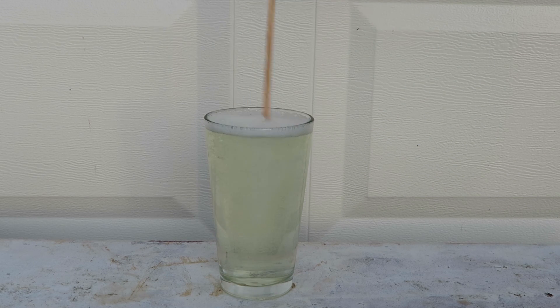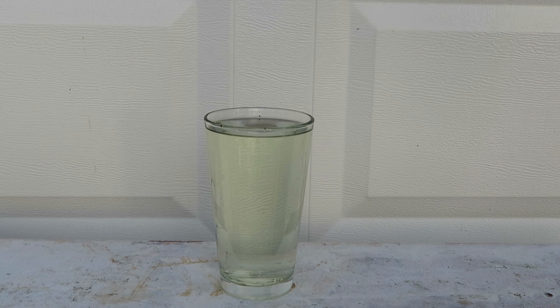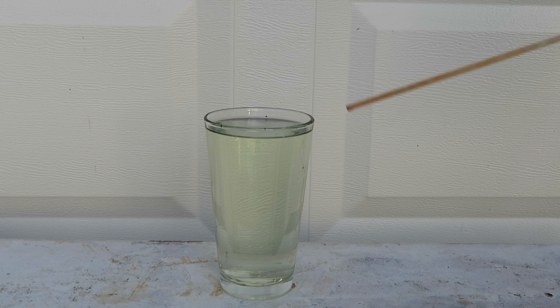Whoa, check this out — it's clear now! There you go, power of bleach. This is a pretty cool experiment. You can also do this with food coloring — color your water different colors, then add a little bit of bleach and see if it turns back to white.